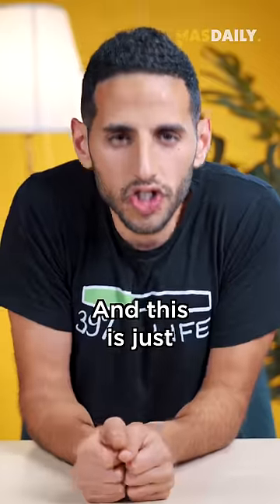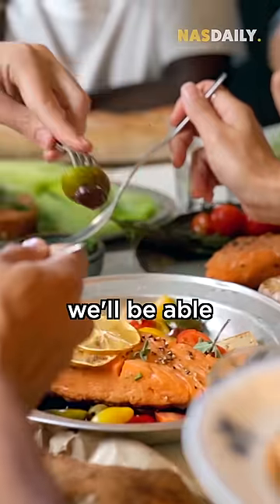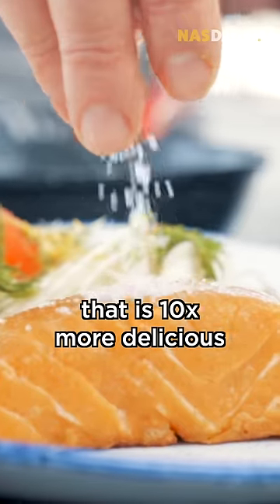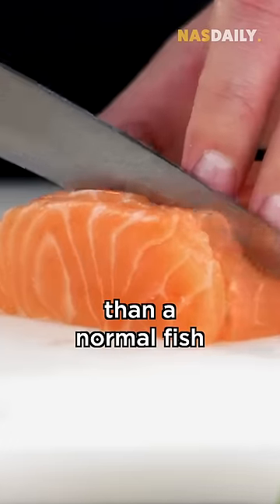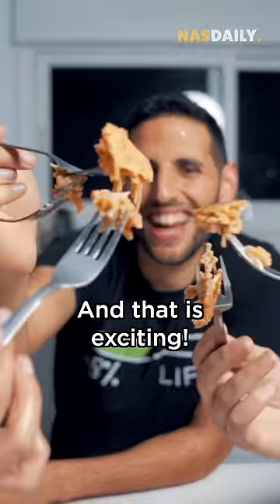And this is just the first version. In the future, we'll be able to eat a fish that is 10 times more delicious than a normal fish without touching the ocean. And that is exciting. That's one minute.